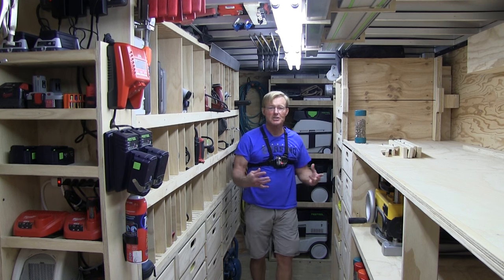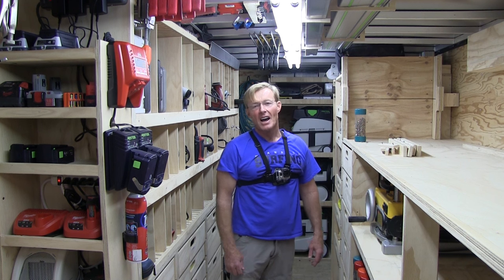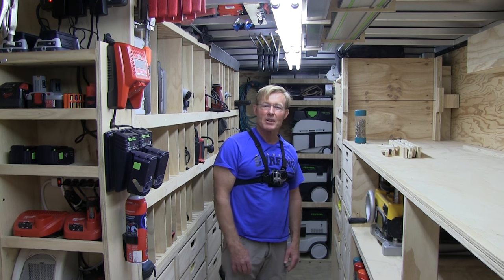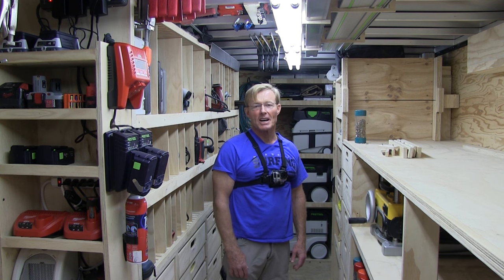If you like these videos and tracking what I'm doing with the Awesome Rolling Toolbox, be sure to like the video, subscribe to the Paul Combs channel, and share them with others. If you want a set of workbench plans, click on the link right here in the video. Thanks for taking the time to watch. Have a great day.